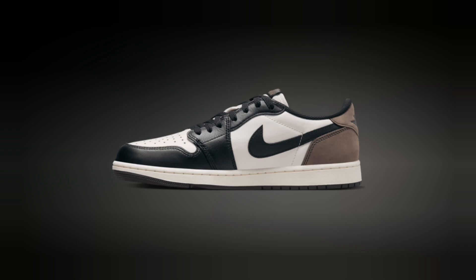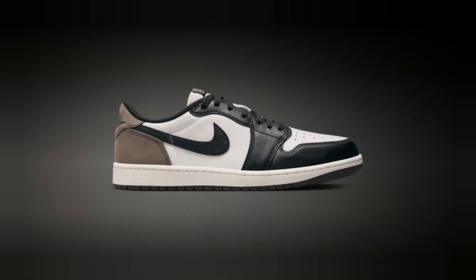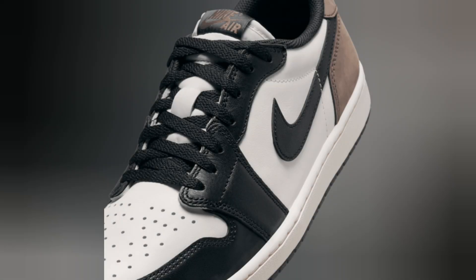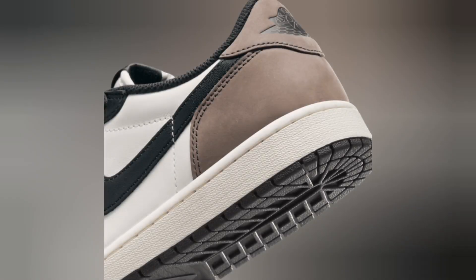Now, the comfort. Like most Jordan Ones, the fit is true to size, with that classic low-cut collar for more ankle mobility. The insole is fairly standard, nothing too plush, but perfect for everyday wear, whether you're on the go or hitting the streets in style.